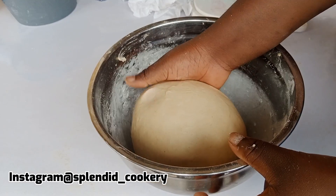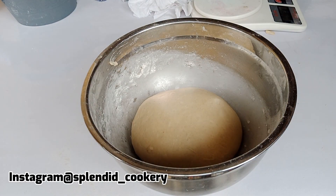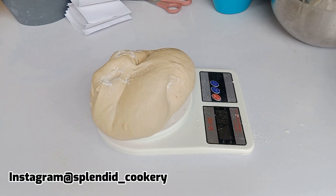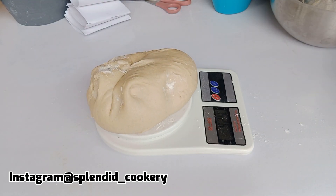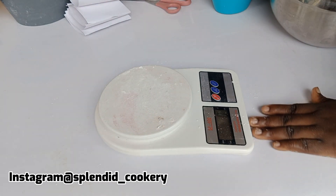At this point I'm going to knead a bit more then put it into my pan. Grease your pan with a little bit of butter, add your dough, cover, and allow to rest for about 10 minutes. After 10 minutes, bring out your dough and weigh the entire dough to know the exact amount you have — this will guide how many doughnuts you'll be making.